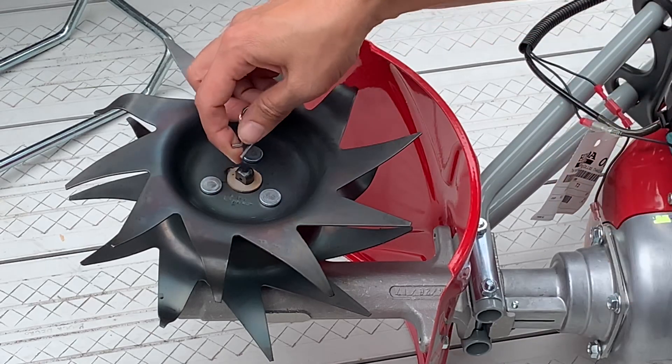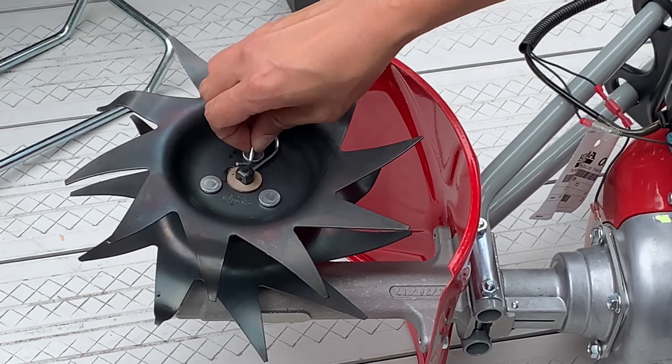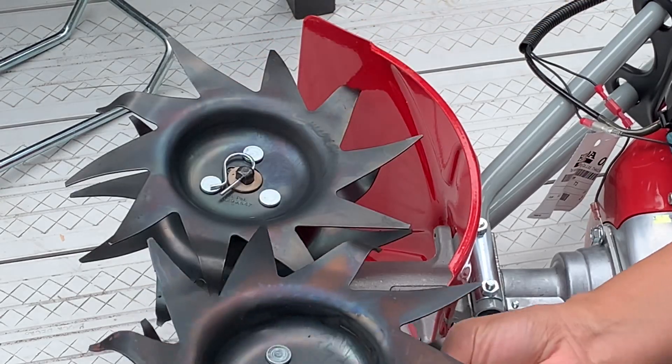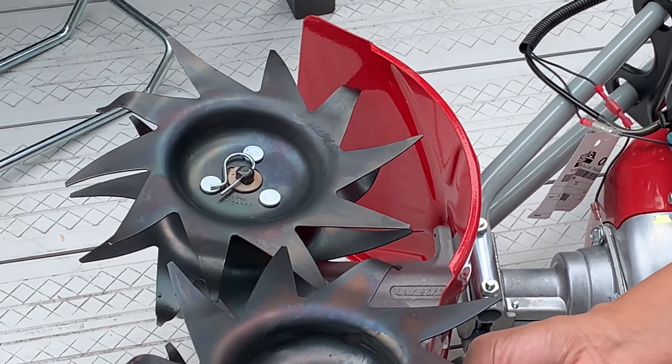Cultivating just digs up the soil about a couple of inches, which is great for removing weeds and loosening up the top 2 inches of the soil. For tilling, you'll want the blades to face forward so that way it'll dig deeper, about 8 to 12 inches deep.